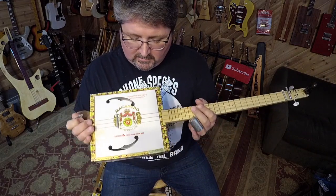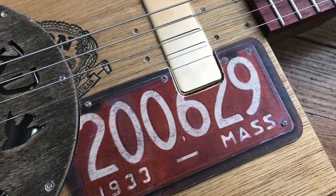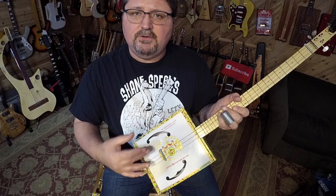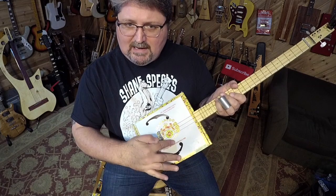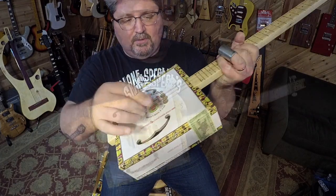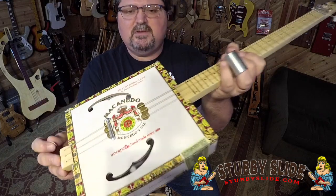I've had people ask me how you can protect your cigar box guitar from pick scratches. My buddies over at CB Gitty will make pick guards - you can always go that route. You can get pick guards, put some plexiglass right here, stick-on things, whatever to protect your paper. Now this is my Shane Speal Macanudo, it's over at stubbyslide.com.